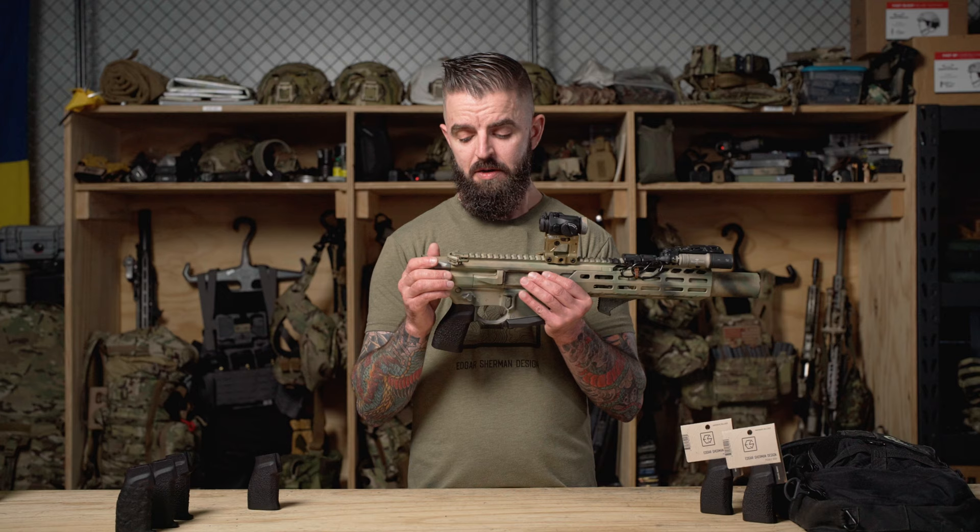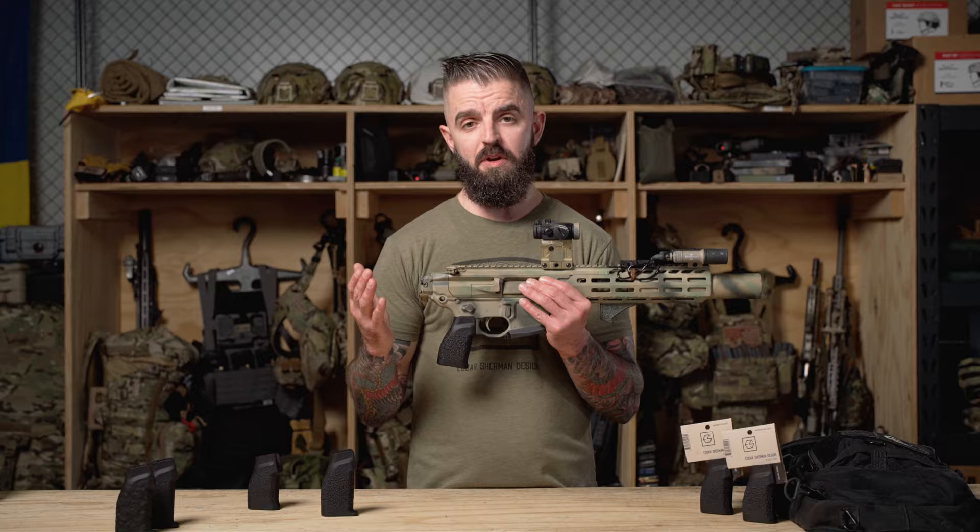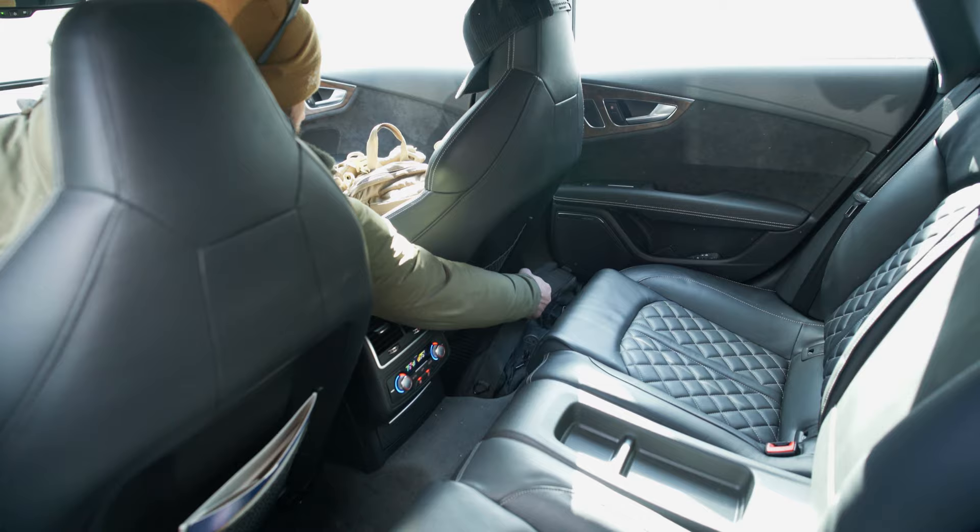So why would you want the Pebble Grip on your AR? It's a little bit shorter grip — about a half inch overall shorter than the original Granite Grip — and it lowers the signature of the firearm so you can fit into smaller places like small carry bags.